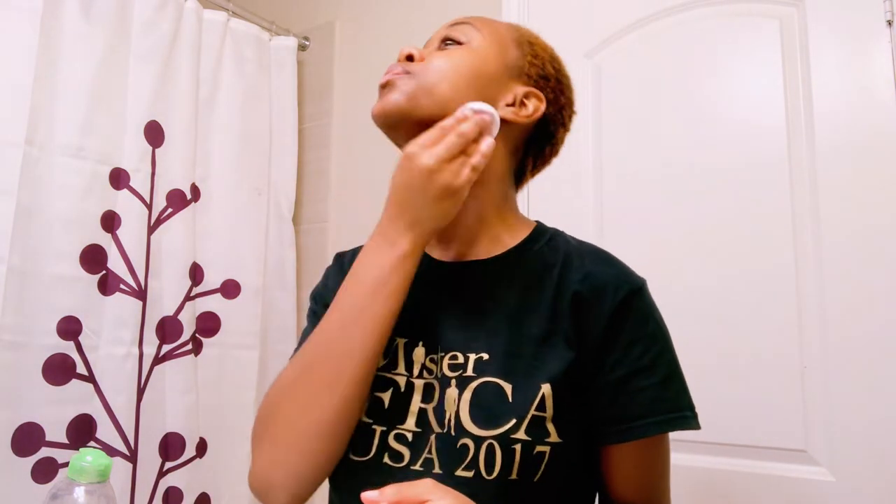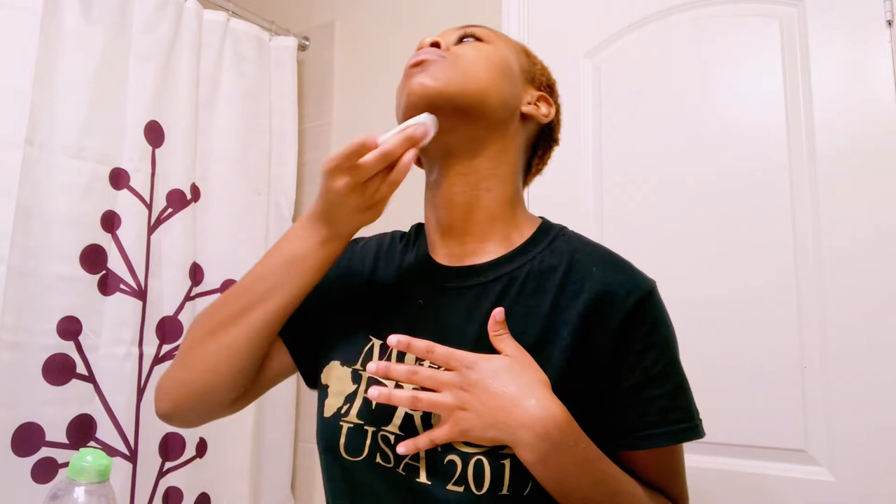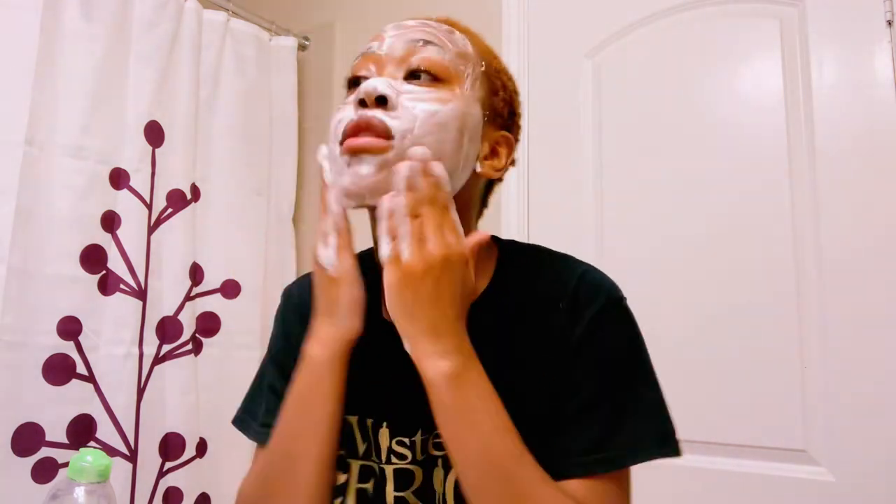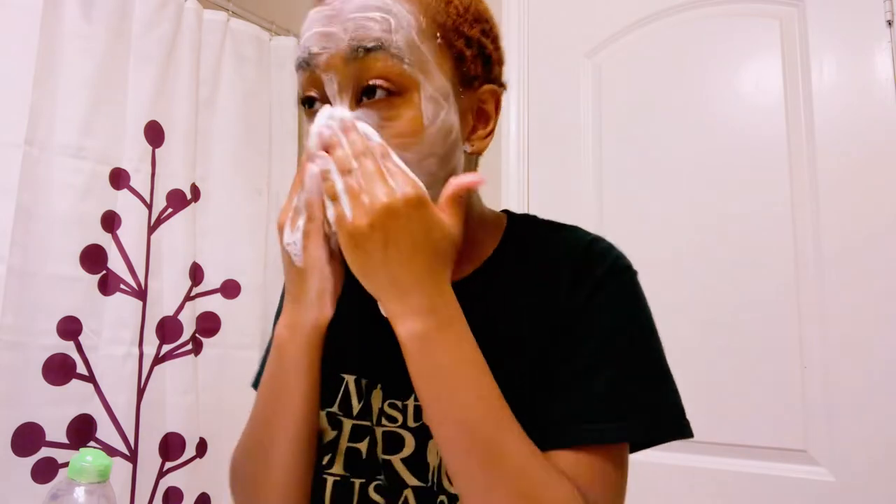Just clean it up and get your neck if you want. You're supposed to wash your neck but I wash it in the shower, not with my face routine. Now I'm going in with the Ambi — just soak your hands. You want to use a separate towel for your face because your body towel or face towel can collect germs unless you change it often.